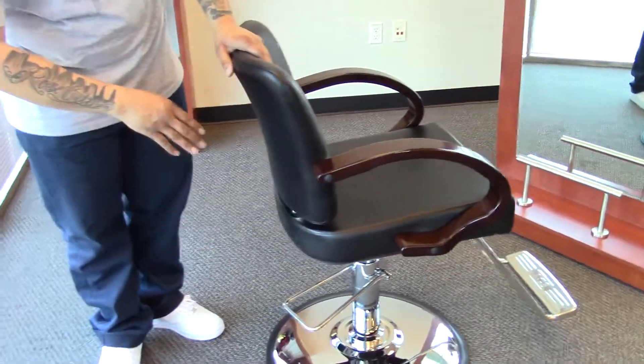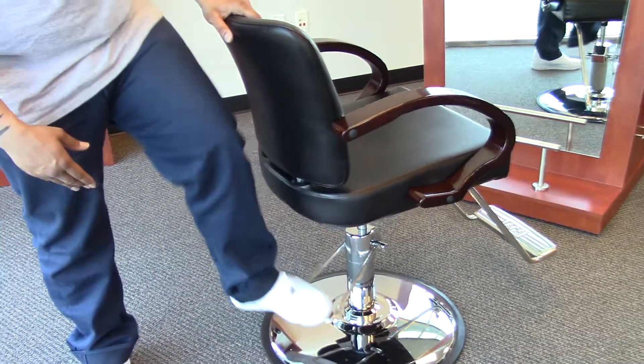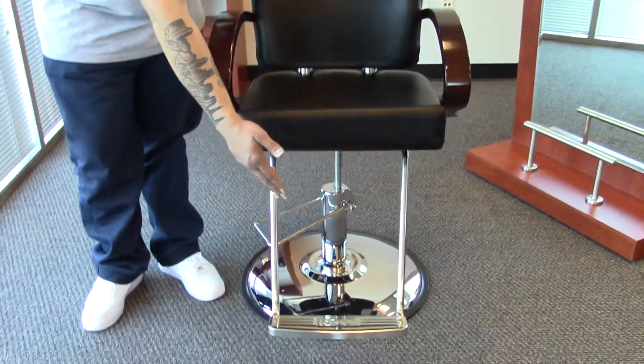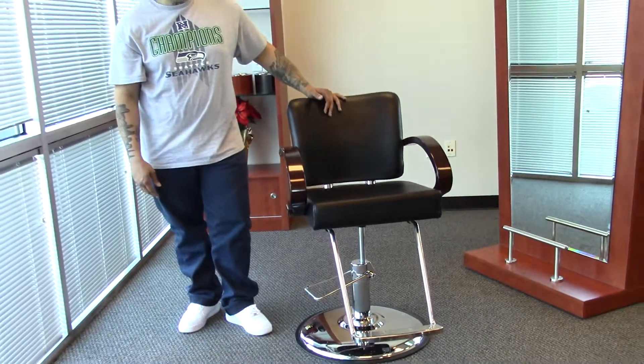With this chair it comes with our oversized base and standard pump holding up to 250 pounds, as well as our U-shaped footrest with the pad on the bottom. Now both of these options are interchangeable so you can choose them to your liking.